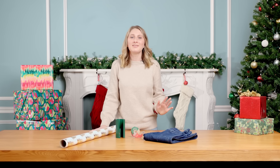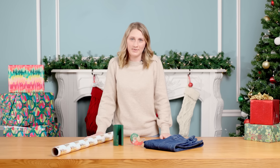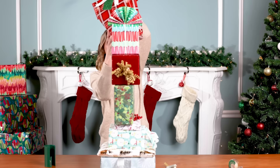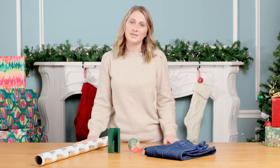Every Christmas morning, my family loves to gift pajamas, but sometimes it's hard to find the right size box to wrap them. My name is Nikki Block. I am a professional gift wrapper. And today, I'm going to show you how to wrap clothes without using a gift box.